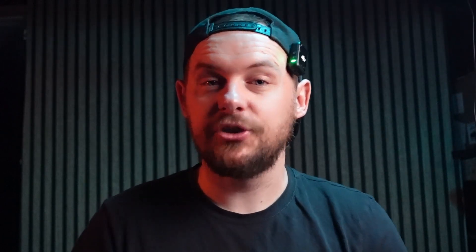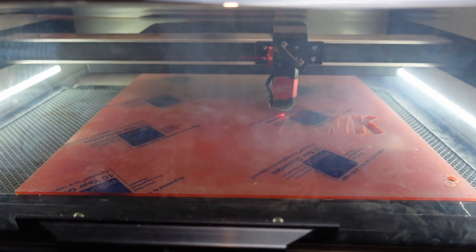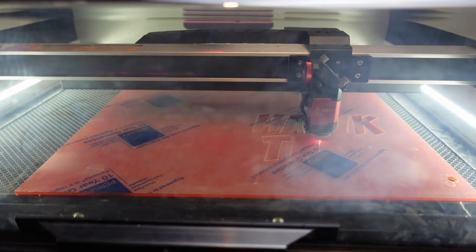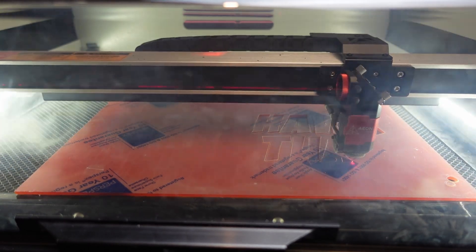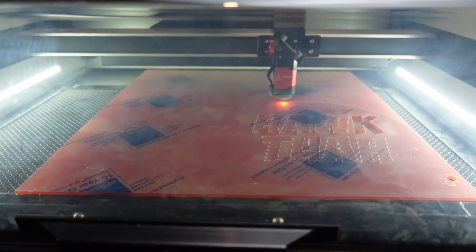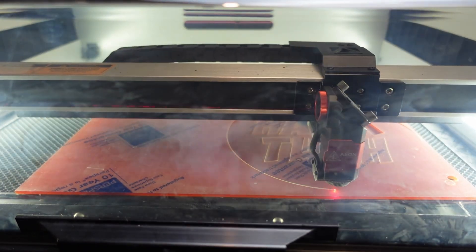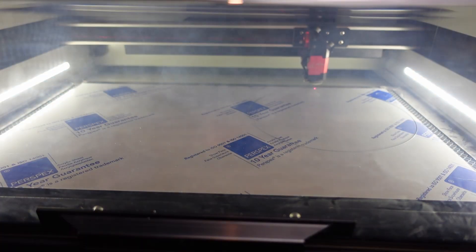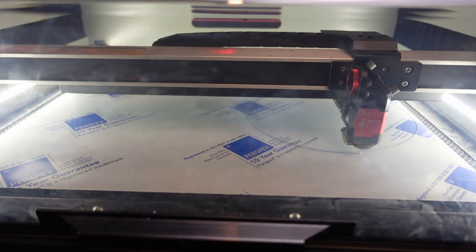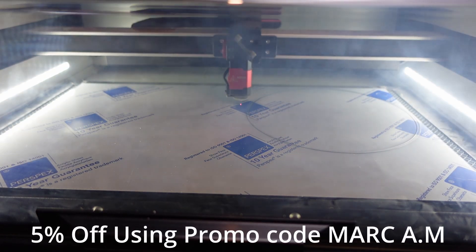Even though I planned this video beforehand I did learn quite a lot going through it, because it didn't go exactly how I planned and I had to make some adjustments to make it work. I'd like to give a massive shout out to this video's sponsor, which is Aeon Laser. I wouldn't have been able to complete this project without the laser they sent me - the Aeon Laser Mirror 5S Redline Series. The features that come with this laser made this project so much easier, and the way it just flies through acrylic is incredible. Check out the links in the description - if you quote AM they give you 5% off.